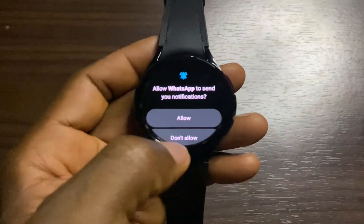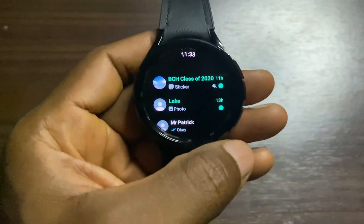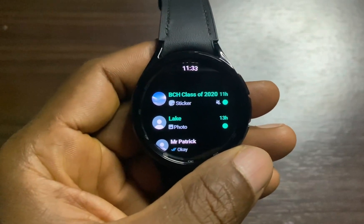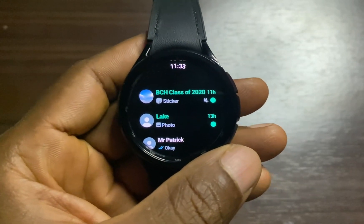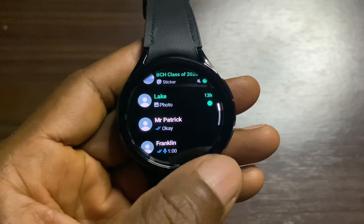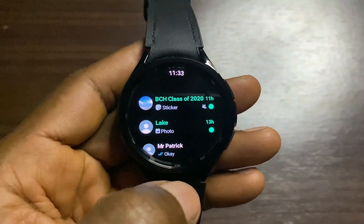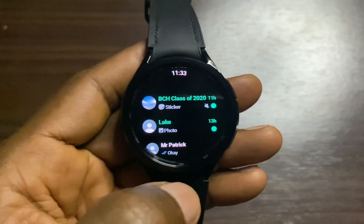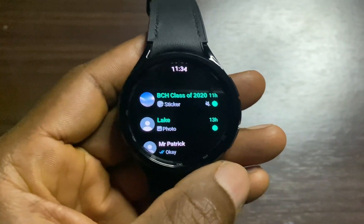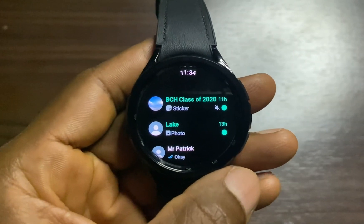I'll tap on Allow, then Dismiss. It will go ahead and load up all the chats that I have on the WhatsApp app on my phone, right here on the watch, just the way they appear. As you can see, I can go to any of these chats and continue chatting directly from the watch. This will come in very handy if you don't want to carry your phone along — you can continue that chat directly from the watch as long as the watch is connected to a working Wi-Fi network.